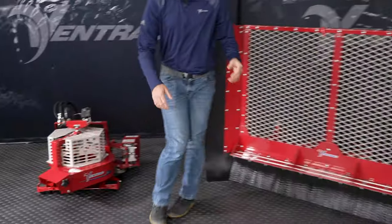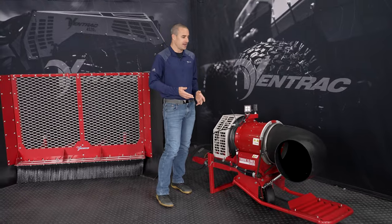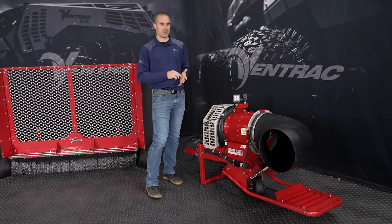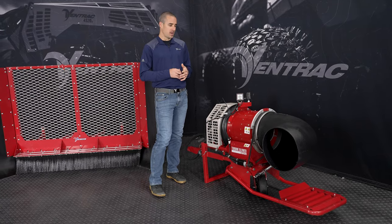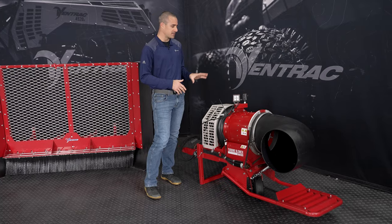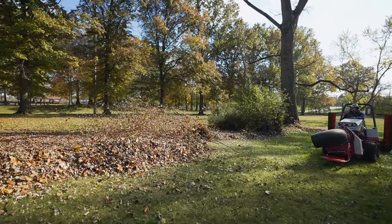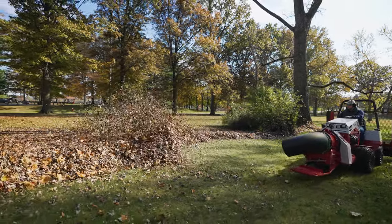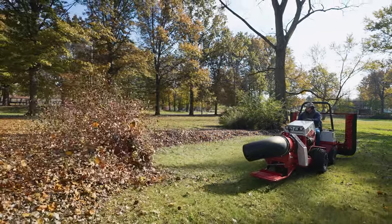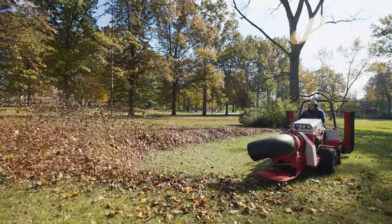Moving on to the more commercial application, this is for properties of basically any size or type. You'll see these on golf courses, in school districts, municipalities. Contractors run these to get the job done as fast as possible. This is our turbine blower, and it moves the most amount of air — probably at least two or three times faster in terms of air volume and leaf volume moved compared to the smaller blower.